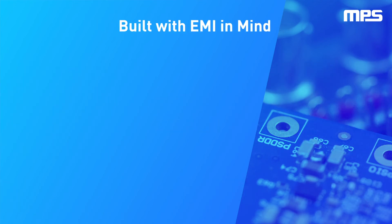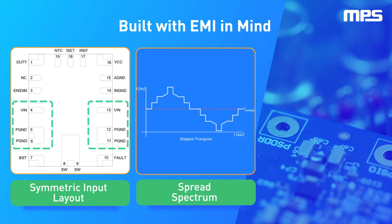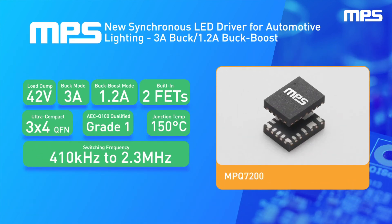The MPQ7200 is designed with EMI in mind. Through techniques like symmetric pinouts, stepped triangular frequency spread spectrum, and staying out of the AM frequency band, it's possible to meet tough OEM emissions requirements without sacrificing performance.